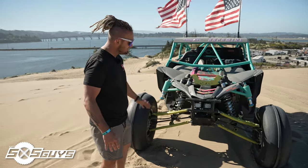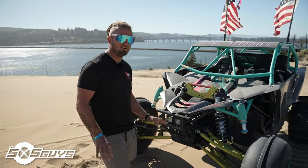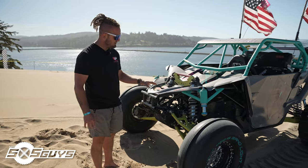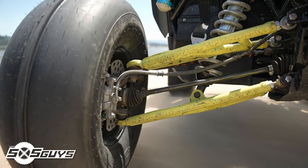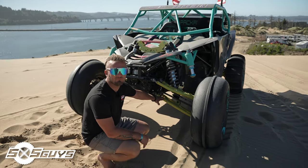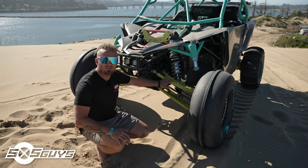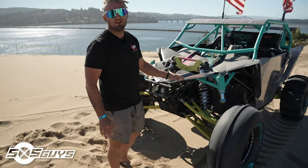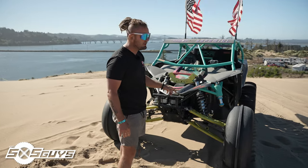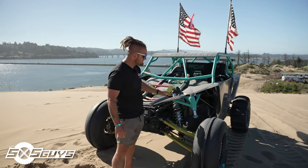So this is my jump car — I call it Huckleberry. We've built it specifically for jumping. We do a little dune riding but it tends to break a lot, so me and my brother fabbed up all the work on it. We built custom A-arms for the front end, dropped the shocks down the lower A-arm. Those were normally up on top, and these are actually shocks off of a Can-Am X3 — a lot longer than the stock YXZ shocks.